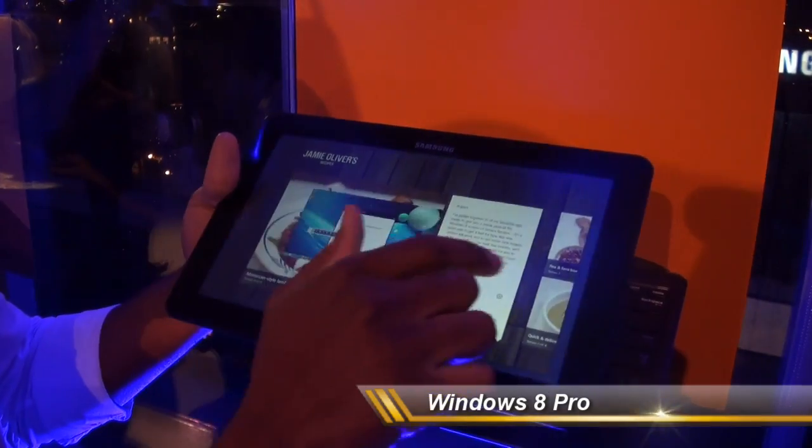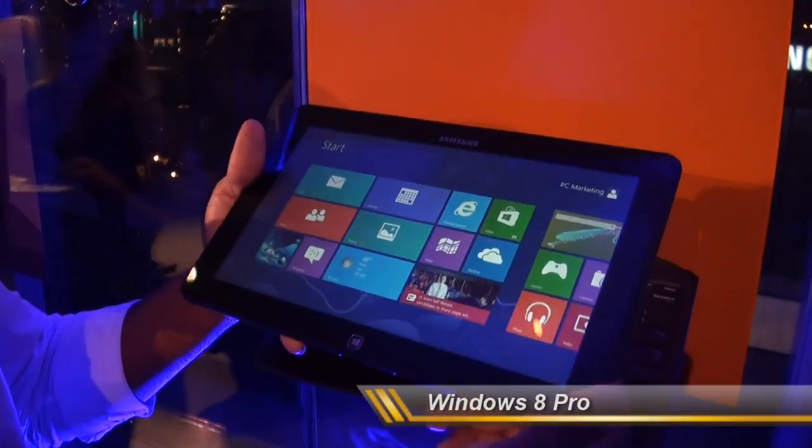This is a full Windows 8 Pro UI, so you can switch back and go home from the tablet just as you would with the keyboard.